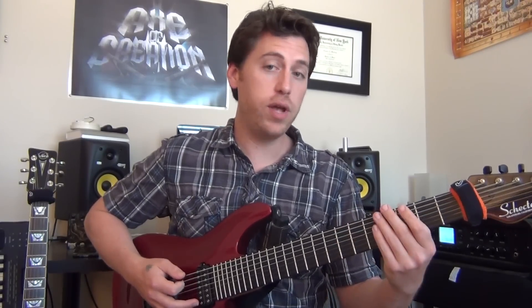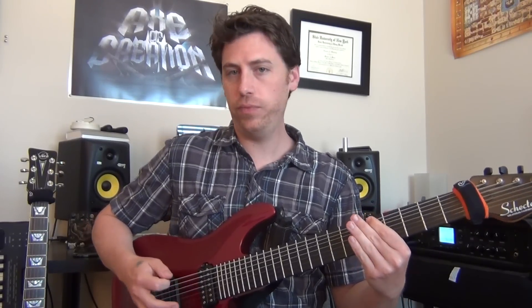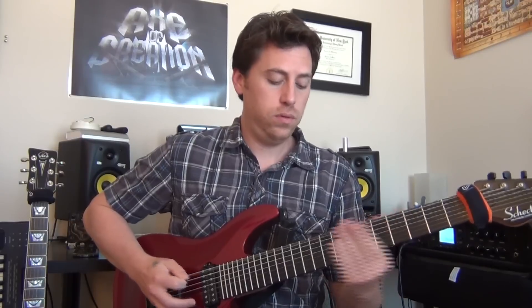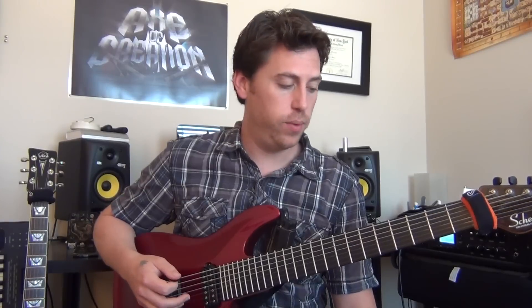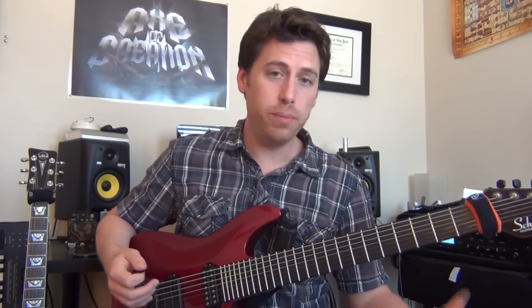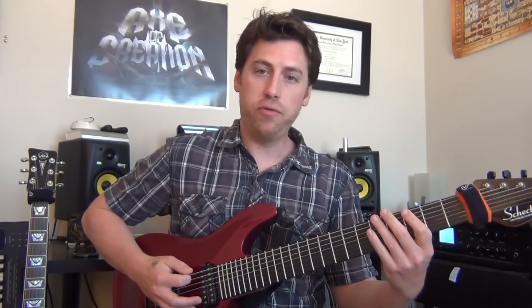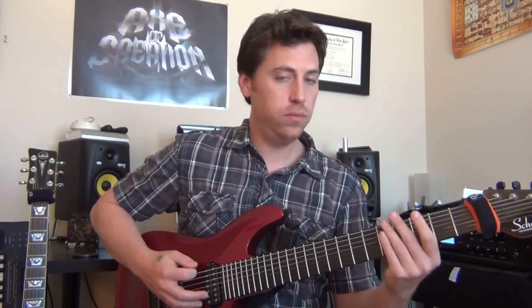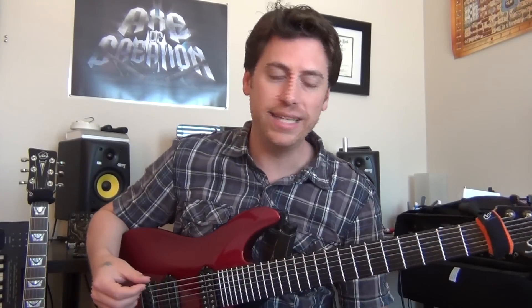So that's the first one: 3-0, dead note, and then 5. Do a slight gradual bend. I like to do that 10 and 12 up there. You can just do that and get away with it — whichever one you like better. It sounds like on the album he's doing something similar; it could be the bass, who knows. So it's 3-0, dead note, 5, open, 10, and then 3-12. You can do that 8 times and then come out of that.